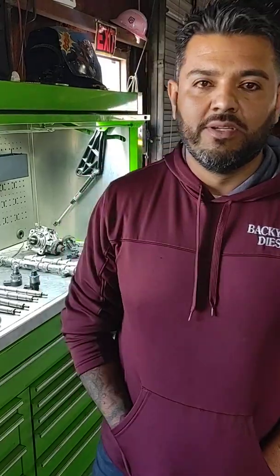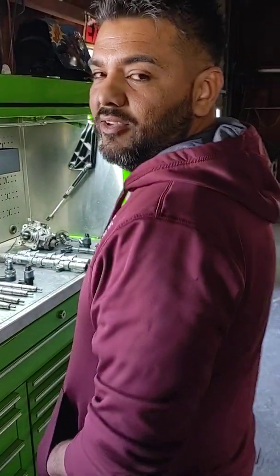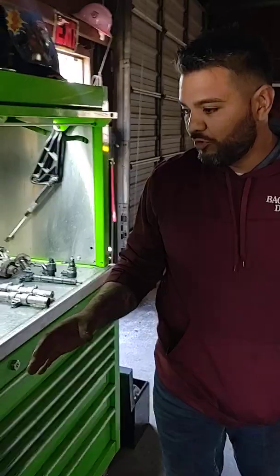How's it going everyone, it's Carlos here with Backyard Diesels. I got a little small tutorial — the basics on a high-pressure fuel system. I got my cameraman, my head guy, and anyways I got a fuel system right here.